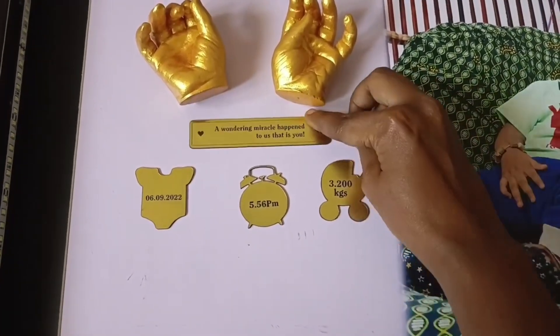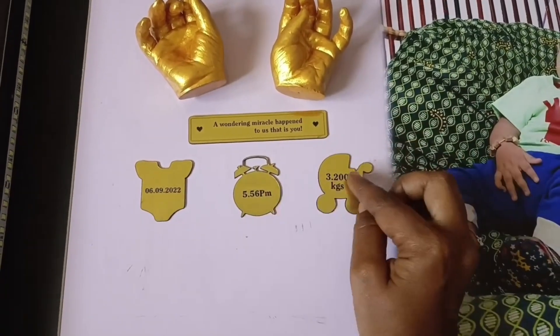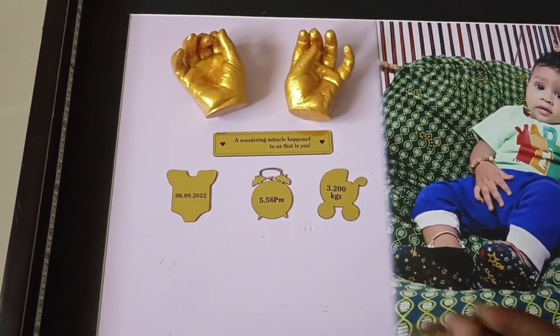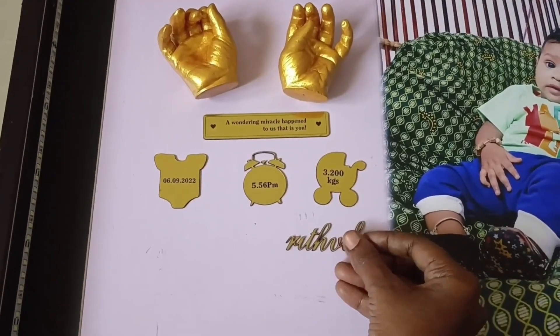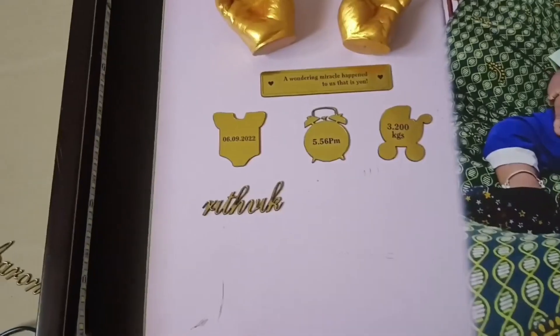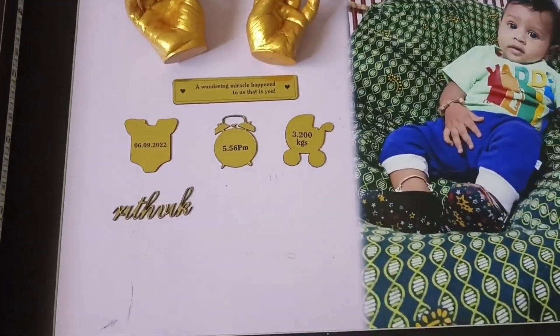There is a name board with a date and timing. There is a time and the baby's name — there is a word for baby, so there is a name and the baby's name on it.